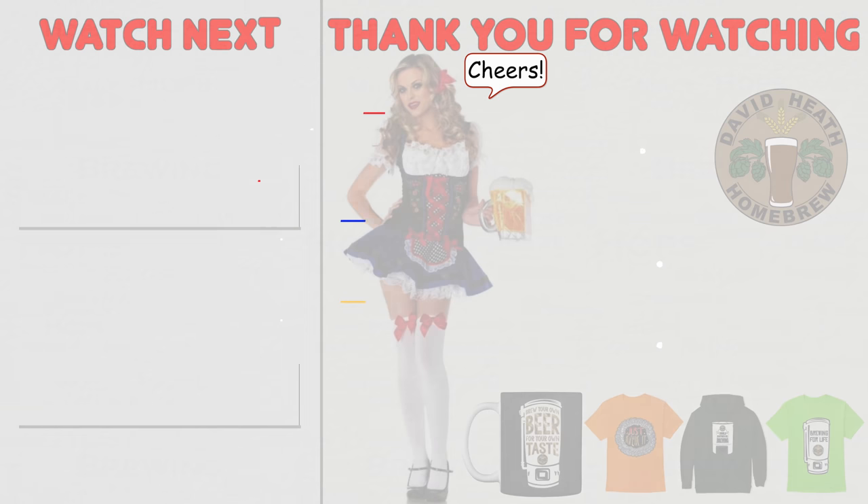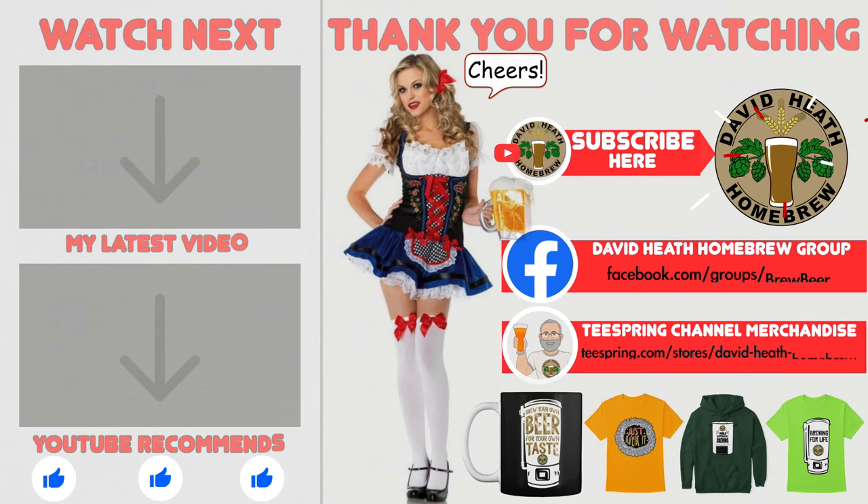I do hope that you found this video useful, informative and interesting — if so, why not consider liking and subscribing? For further support you can join the channel's Facebook group and if you would like to support the channel then check out the channel's merchandise store as all profits go back into the channel. Until next time, happy brewing!